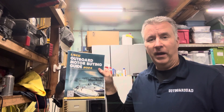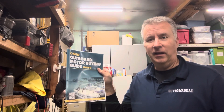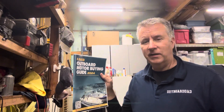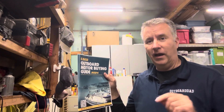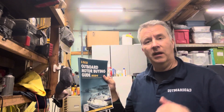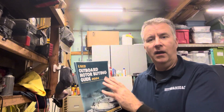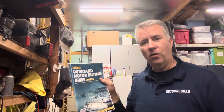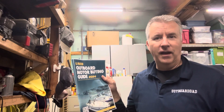I also want to talk about the last week of my Used Outboard Motor Buying Guide — it's only free until the 13th of October. Send me an email at keith@outboarddad.com. I'd like to help you find what you're looking for, make a good purchase, and have longevity on your motor so you're not stuck out on the water with a dead motor.